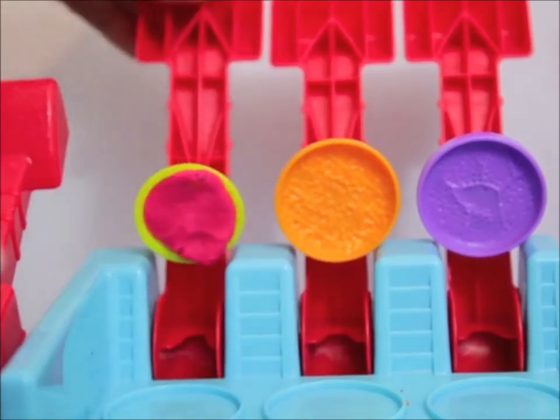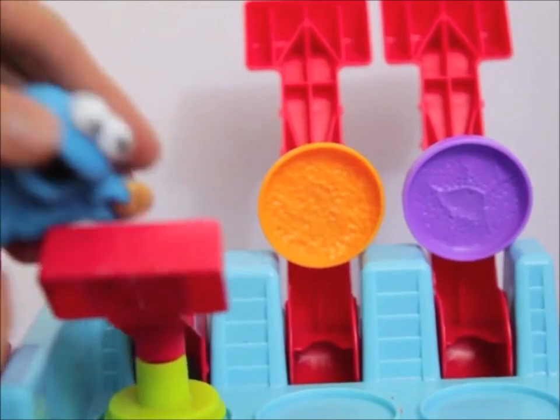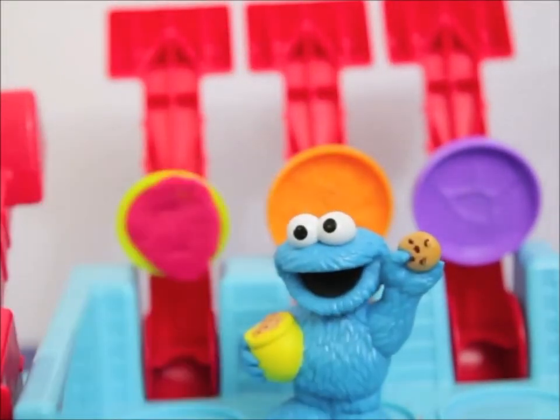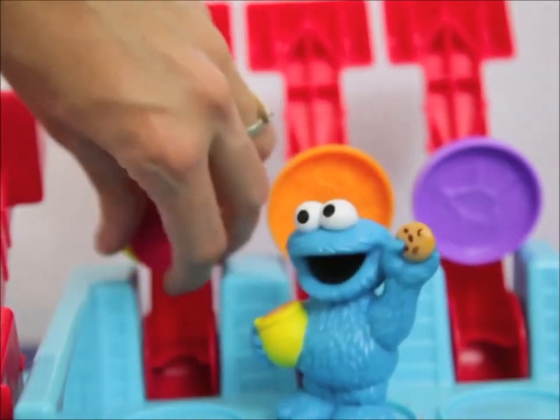Cookie Monster has only made chocolate chip cookies, gingerbread cookies, sugar cookies, peanut butter cookies — anything that begins with the letter C and ends with cookie.